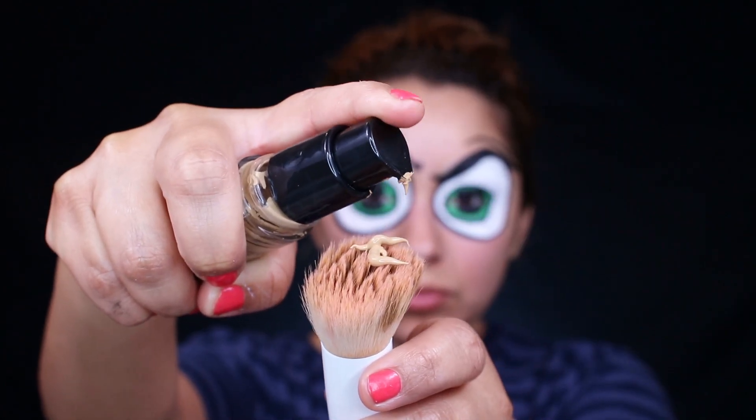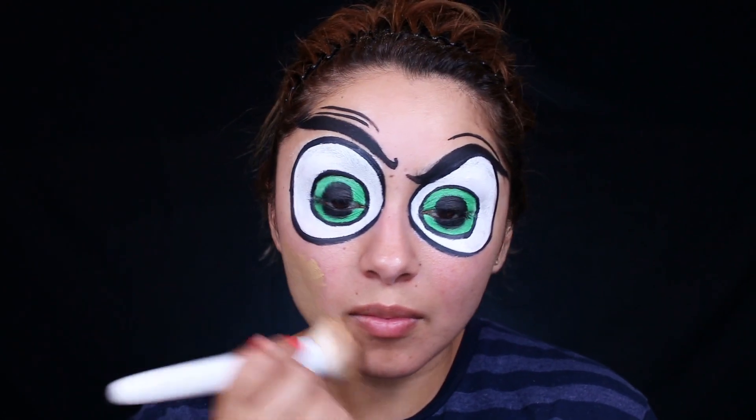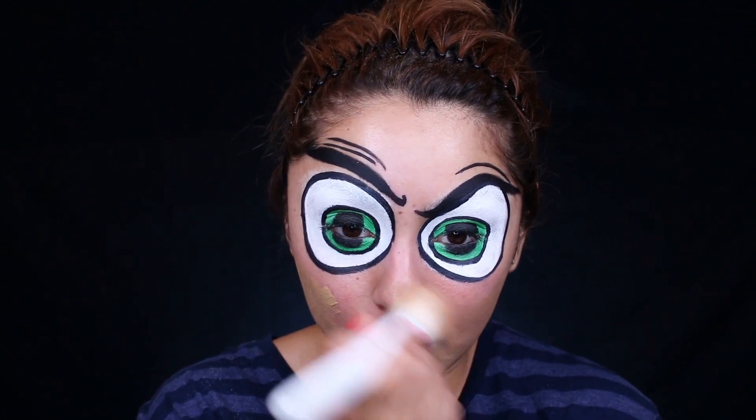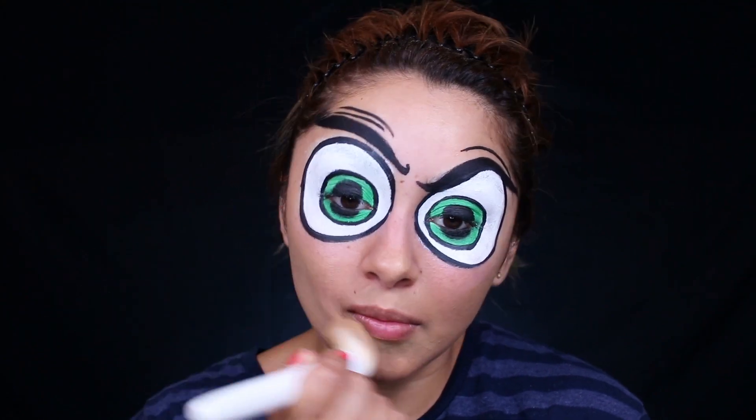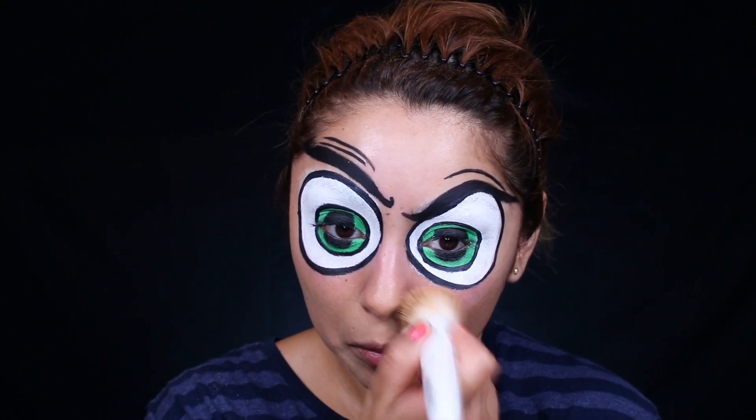For foundation, I'm taking the TrueBlend Foundation and I'm in the shade T30. You definitely want to use a matte foundation only because if you use one that's too moisturizing, the paints might not work well with it.